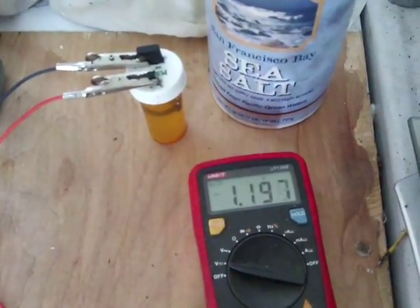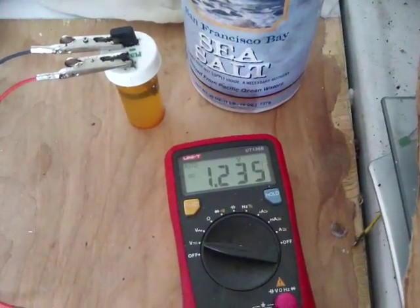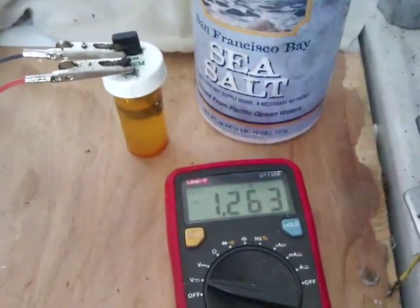Just to note something — you should see this climbing back up. I've just stopped the video there with the amperage, plugged it back into the voltage, and you can see that it's actually climbing pretty nicely again. So it does bounce back quite nicely.